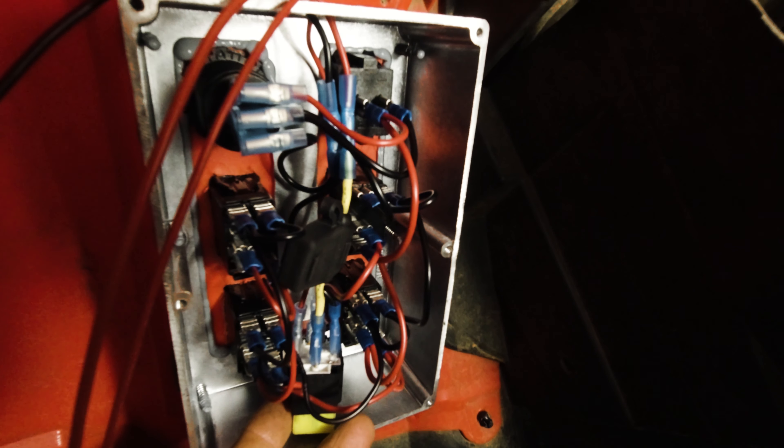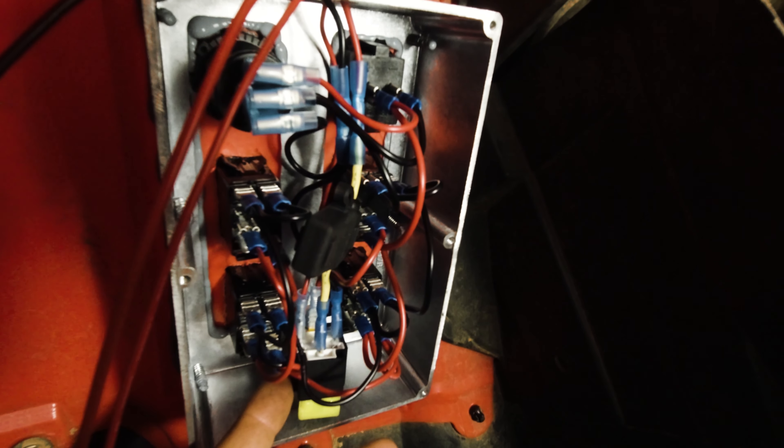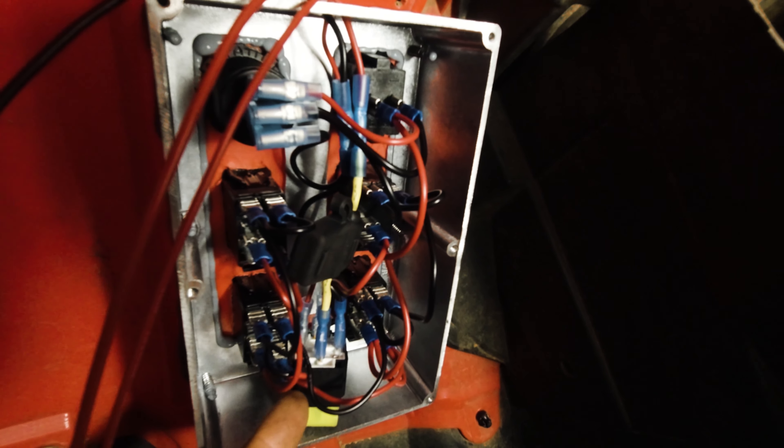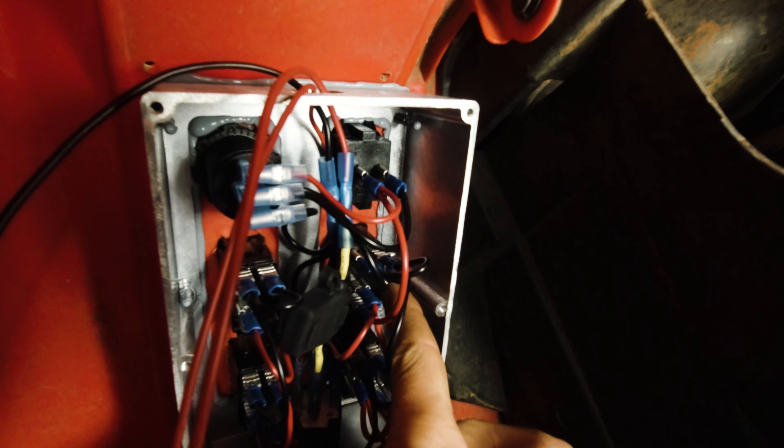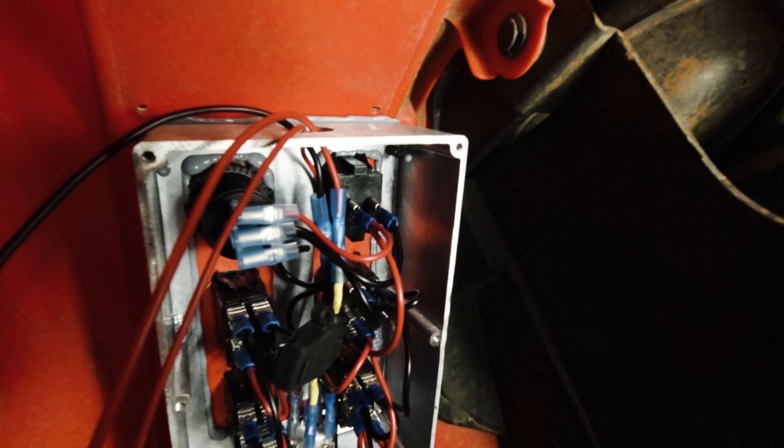On the back here — power comes from the battery to the relay, and then the output on the relay comes to that master switch up front, and then that switch feeds everything else. That's how the power setup works.